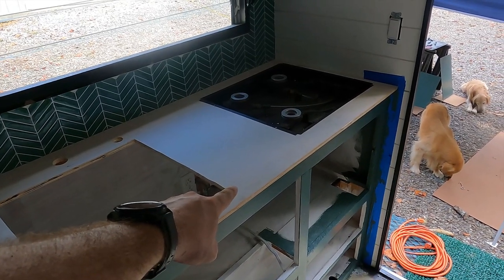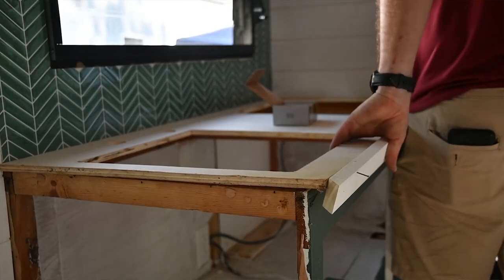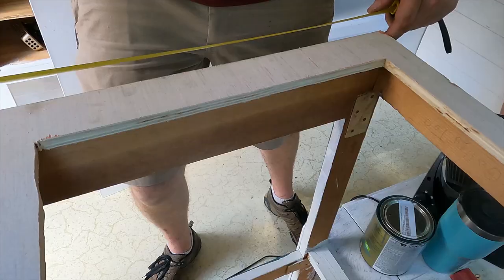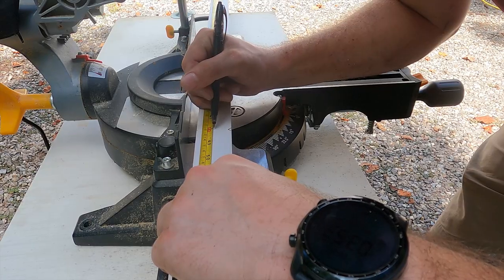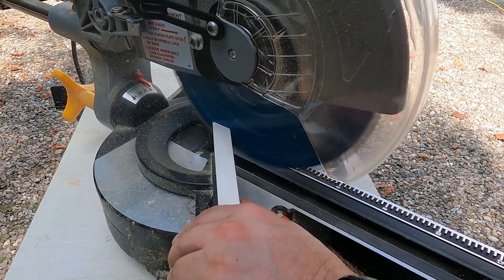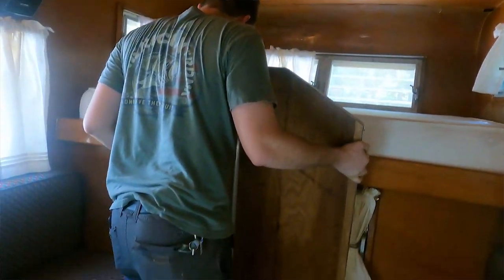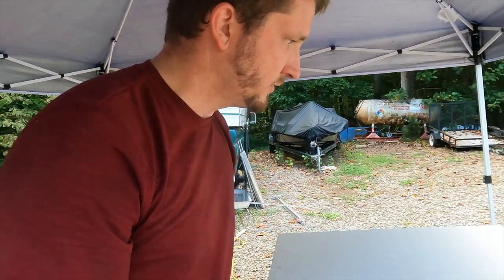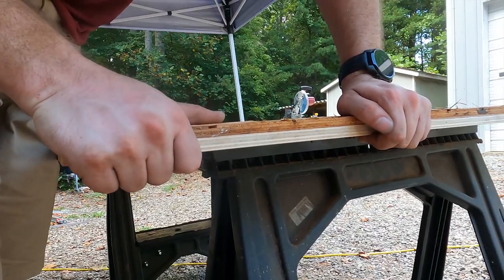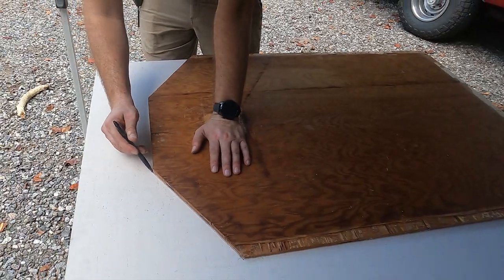We're going to take a trim board and stick it on the countertop so it has a nice thick look to it — make it look like a much thicker countertop board than it is. So I need to measure this out and cut it, measuring twice and only cutting once. We've got the old table and we'll use it as a template to cut out the board for the new table. We're actually going to screw them together so that we have a nice thick, stronger table surface. I'm going to mark out this table onto my sheet.